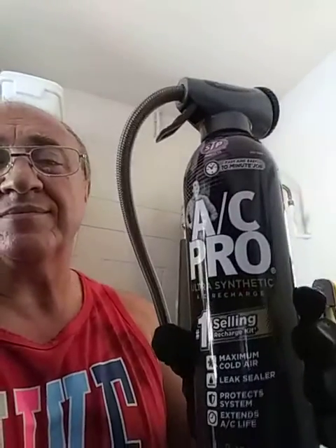You can buy this AC Pro right here, and it has its own nozzle. It's very simple to put on your vehicle. I don't have to go through the temperature reading gauges and everything like that — you know what's hot inside that vehicle. It's 100 degrees outside in Florida and you have no air conditioning.